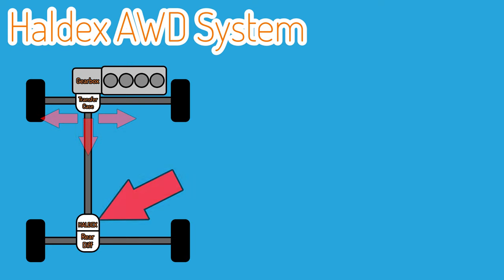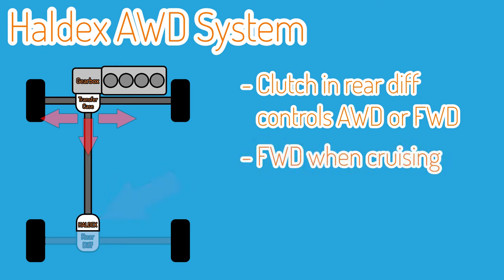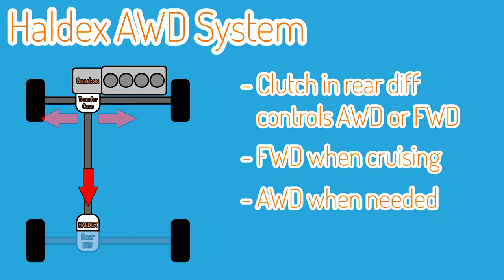In this Haldex system on the rear diff there is actually another clutch. In the majority of driving this clutch will actually be open, so the car will technically be front wheel drive. But when locked, the power will be transferred through to the rear differential when that clutch is clamped, and then the torque will be split to each of the rear wheels through the open differential, effectively making the car all-wheel drive and doubling its grip when accelerating in a straight line.